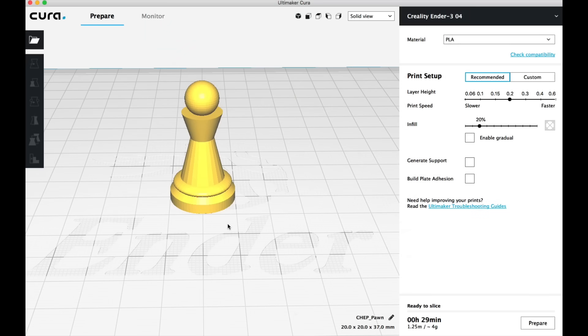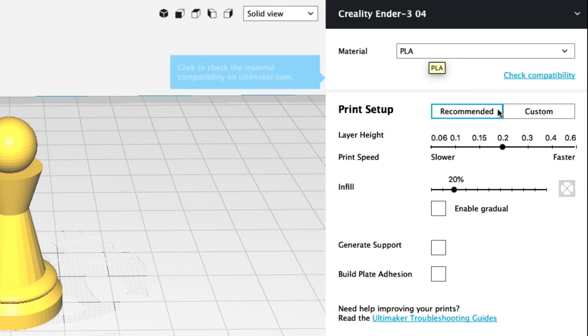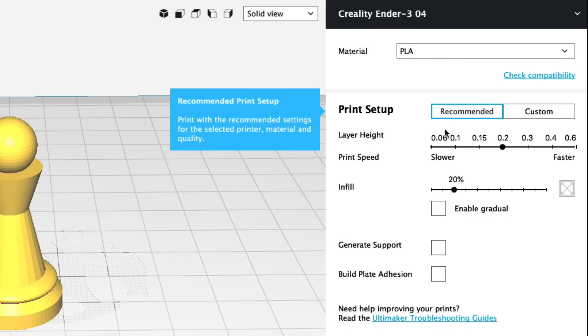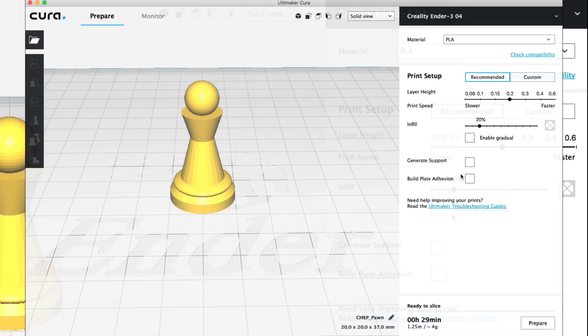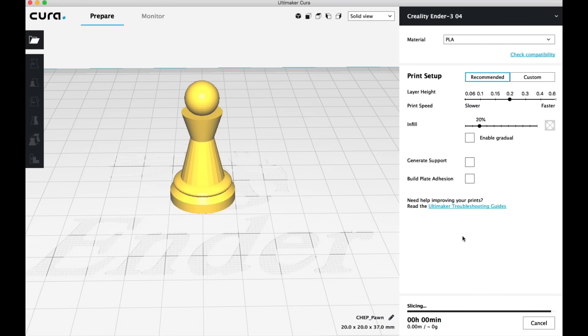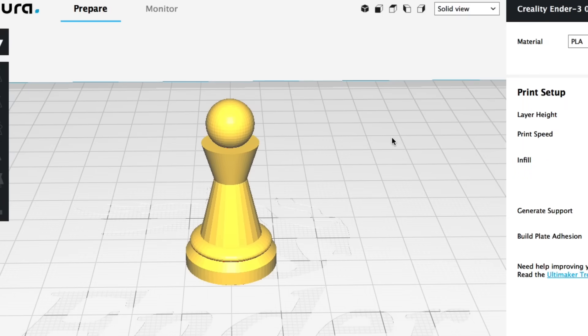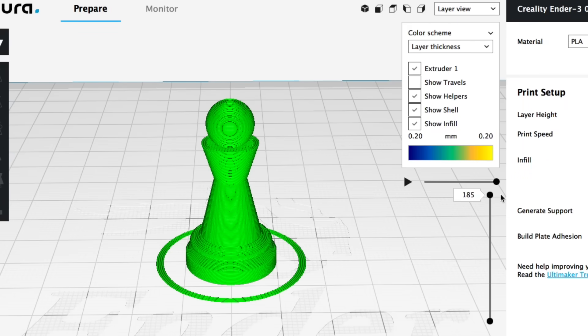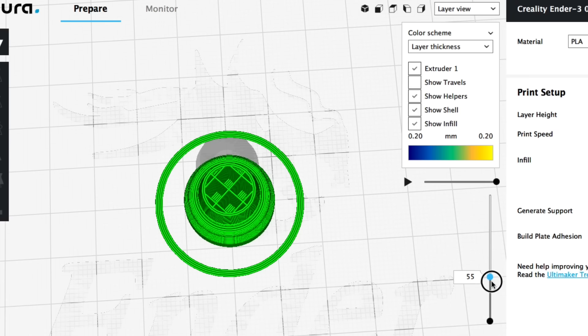Here's the Cura software version 3.6 running on my Mac. It's got a Creality Ender 3 profile. I select the PLA material and use a recommended setting so it's much easier. Layer height is set to 0.2. You can see it says slower to faster depending on how you slide it. Infill I set to 20%, and that's it. We're going to click Prepare and let it slice. Now if I look at the layer view it'll show me every layer so I can slide through and see how it's going to print.